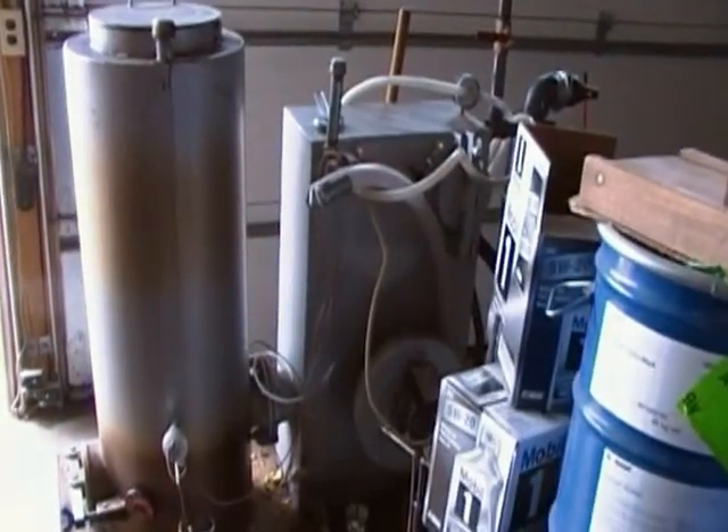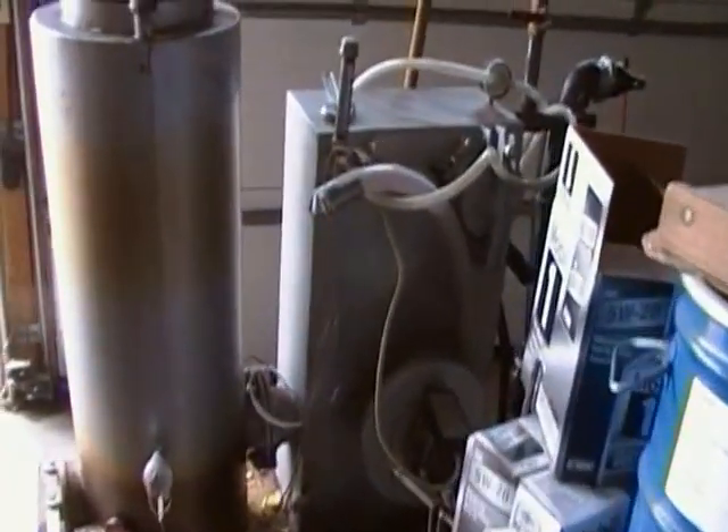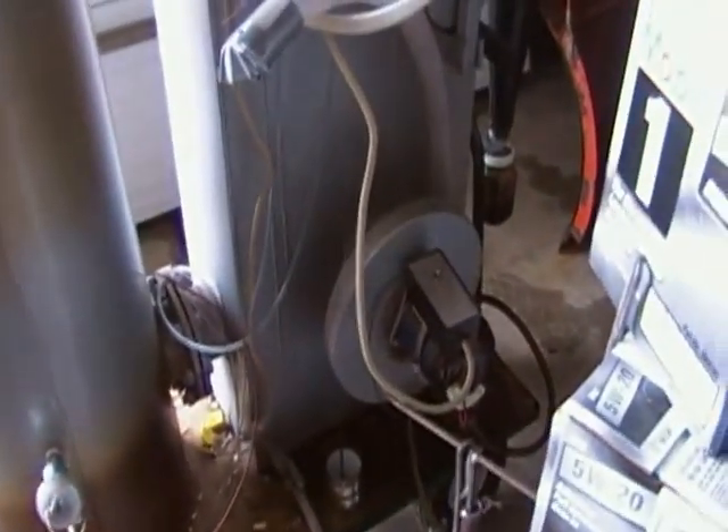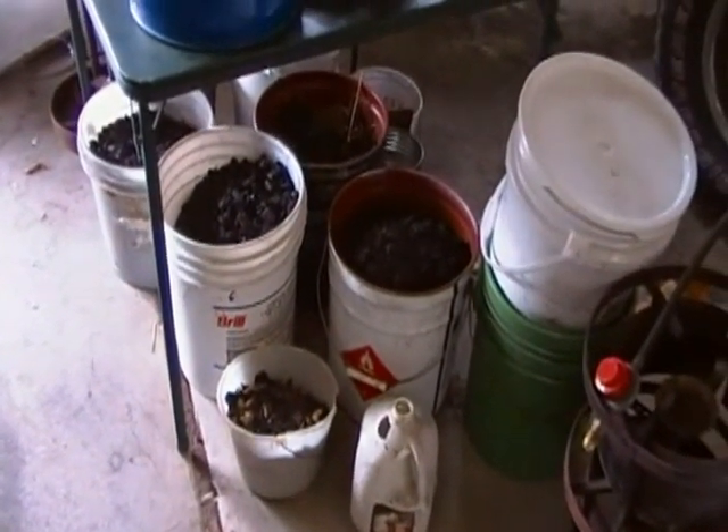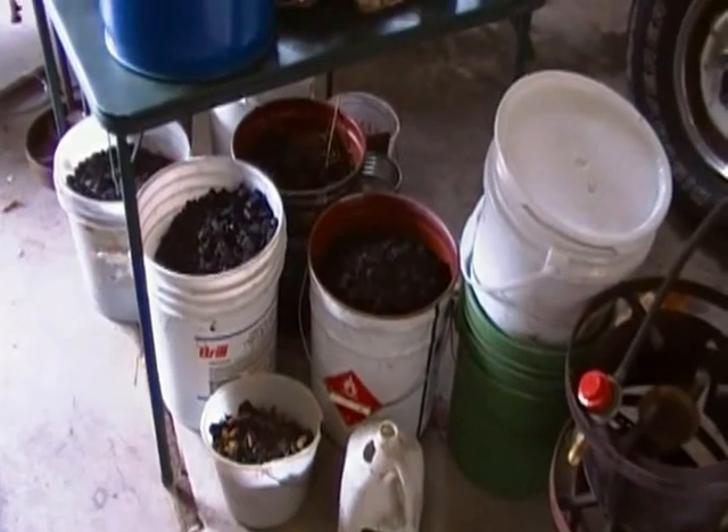My Chinese JXQ10 gasifier — just so you realize there's some gasifier content in all this — and for reference, mostly partially burnt charcoal that I made in the gasifier.